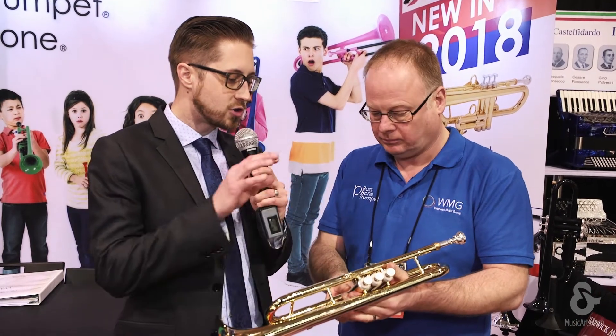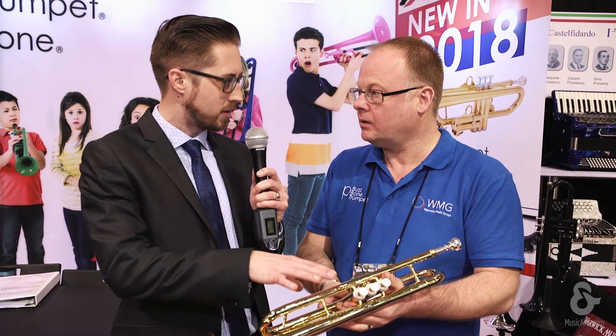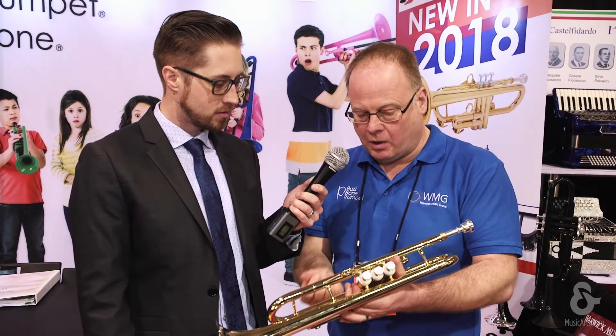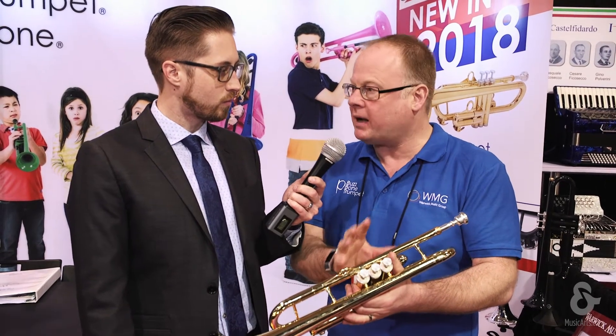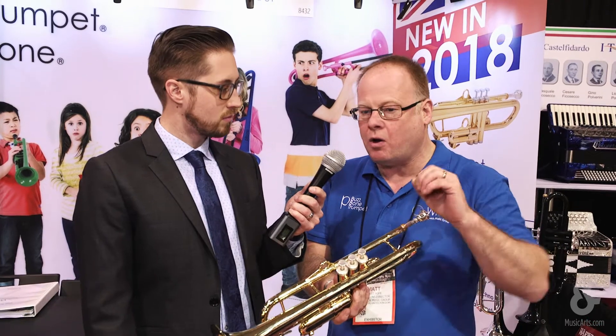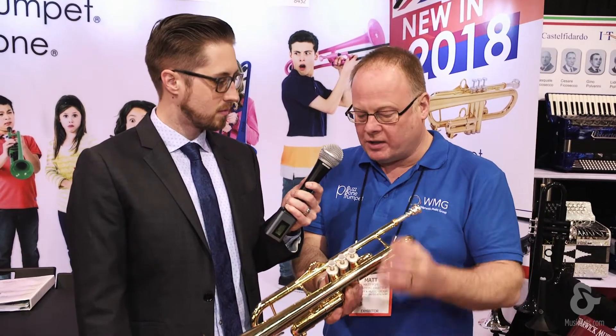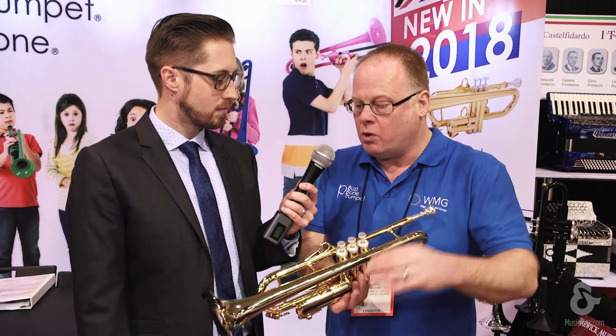Would a trumpet player be able to use the regular valve oil that they'd normally use on their other trumpet with this trumpet? Yes, this takes all the standard valve oil. This is now very much back to the traditional brass instrument manufacturer, whereas our original P trumpet is very low maintenance — when you're starting out you don't have to worry, it plays straight out the box. So this is back to a more traditional setup for movement up the chain.